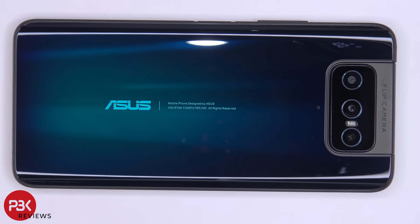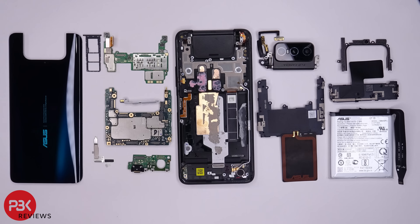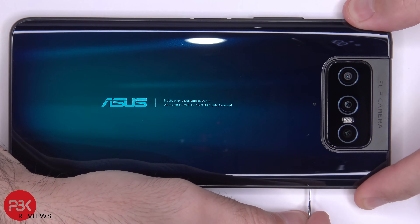This is the Asus Zenfone 7 Pro and here it is taken apart. First, the SIM tray needs to be removed.